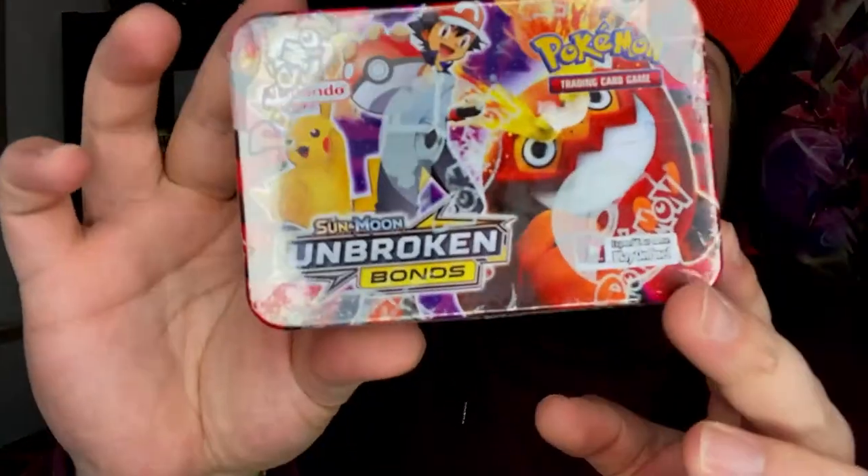This year is gonna be even bigger and better for the channel. Let's start it off with Pokémon, but this time there's a little twist — I want to show you how to recognize fake cards. Be aware, especially when you go to countries like Portugal or Spain. I know for a fact, being originally from Portugal, that there are a lot of fake cards there — it's very hard to even find real cards.